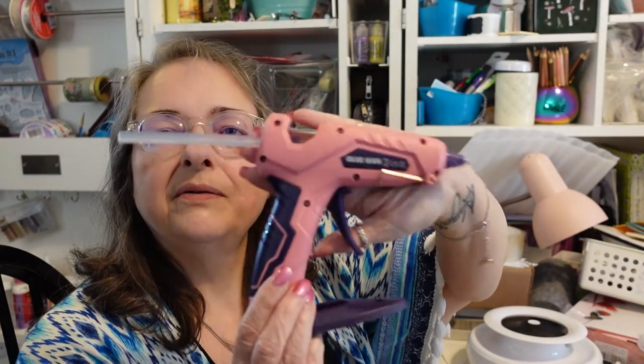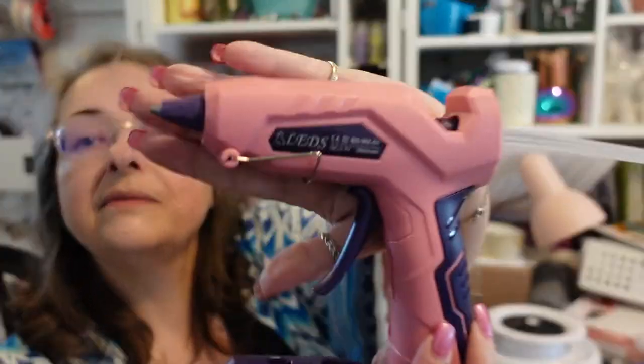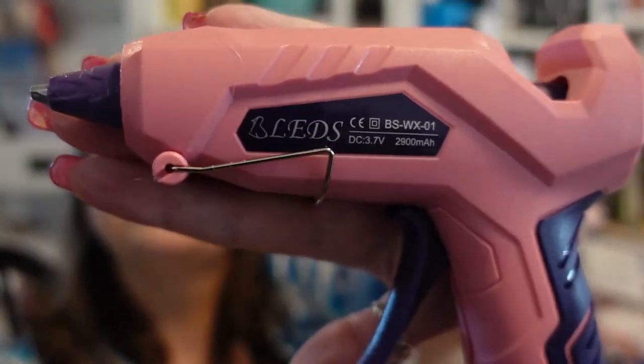What do I have for you today? Do you remember just a couple of days ago, I did a video showcasing and reviewing this glue gun for the company — I guess it's Bleds.